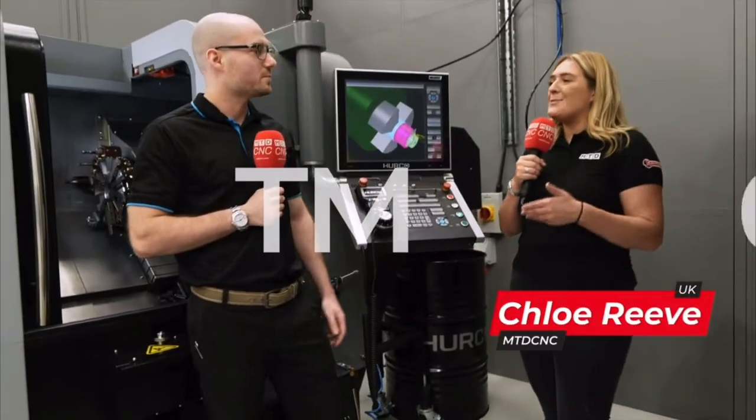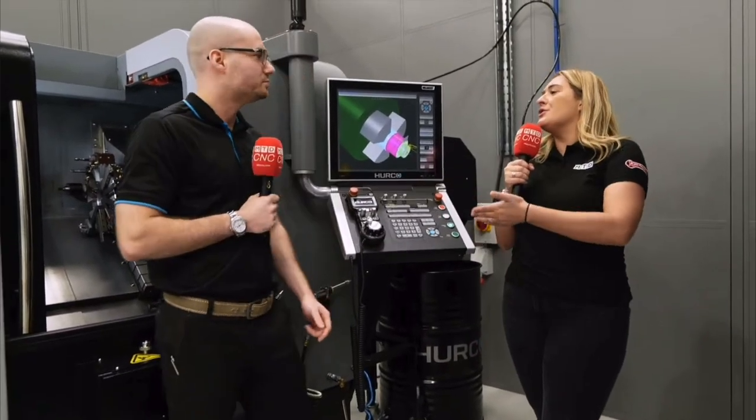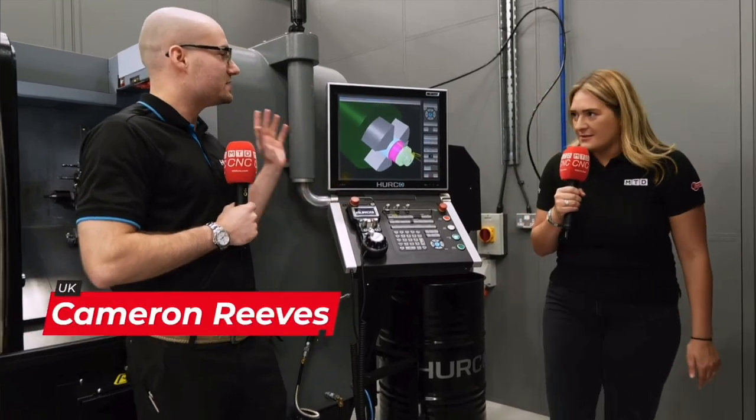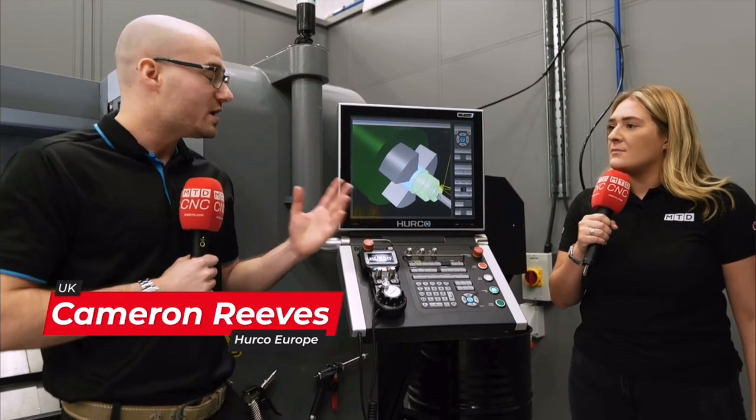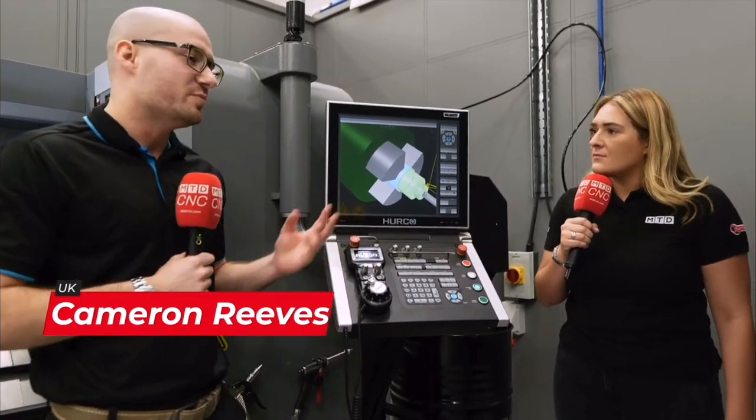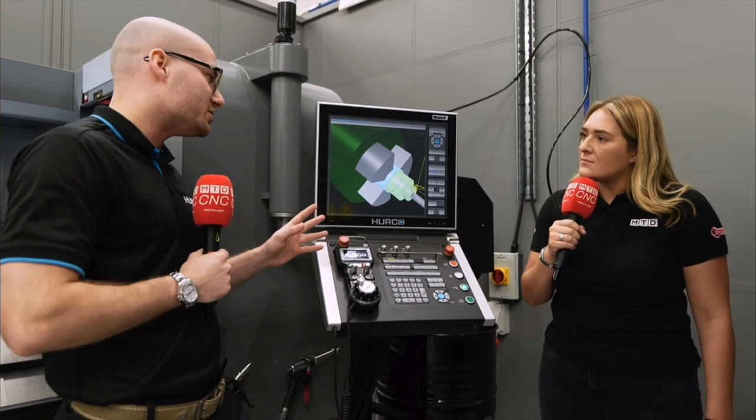Cameron, we're stood in front of your TM6i. What is this machine behind us? This is the TM6i — it's the smallest lathe Herco actually make and sell. It's a cracking little machine. You can do plenty with it. It's really versatile and easy to use.